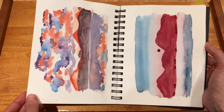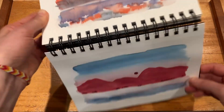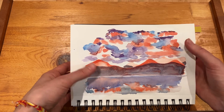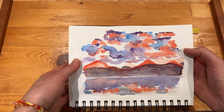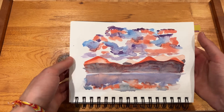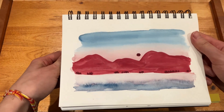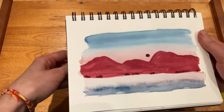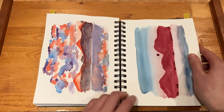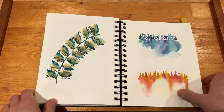And I've got two landscapes here — I definitely didn't love how this one turned out. I think I was expecting the colors to mix a little bit better, but they would just get muddy, so I didn't do the best job picking out those colors. And then this one I definitely prefer to the other one, but it still wasn't what I was going for, so I definitely still need to practice that.